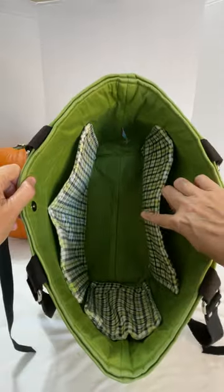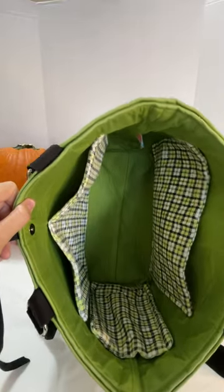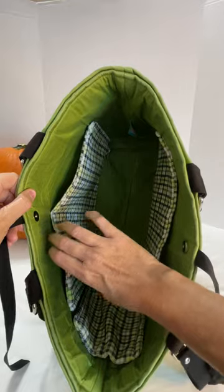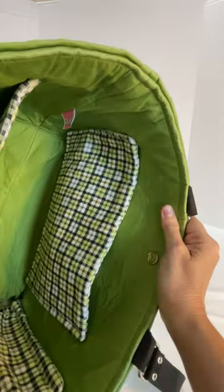On the inside, you're going to find one, two, three, four coordinating pockets. You can have your goodies in here. Look at those colors.